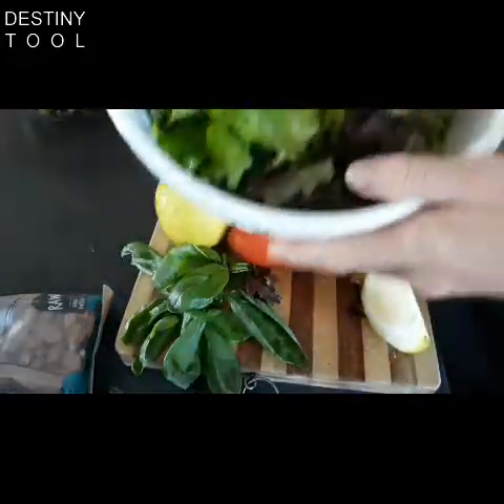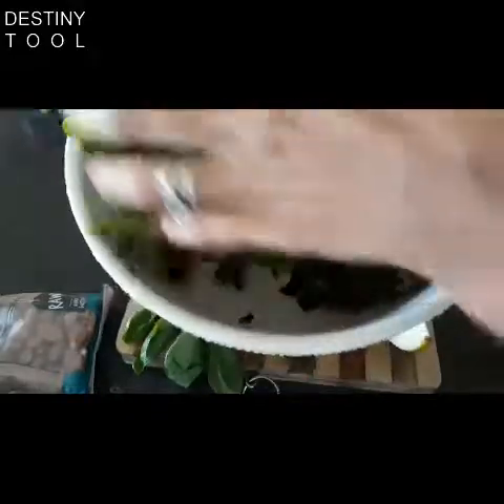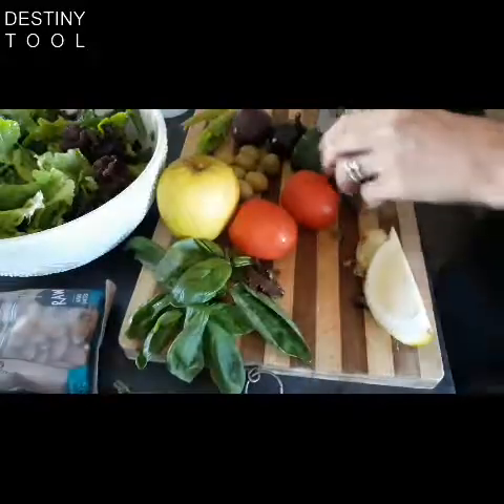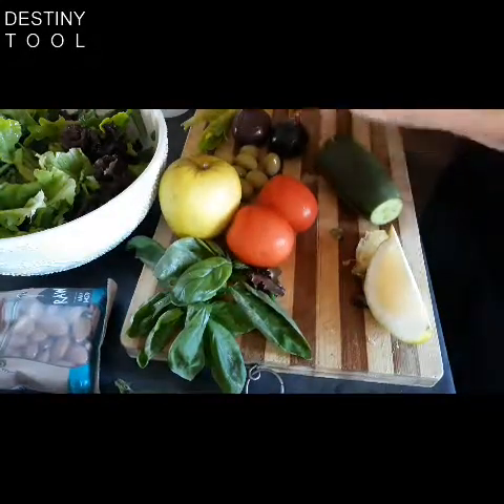Okay, I've started with my base. You'll see I've just added the lettuce. Give it a nice toss so it's fresh, and we're going to slice the cucumber.